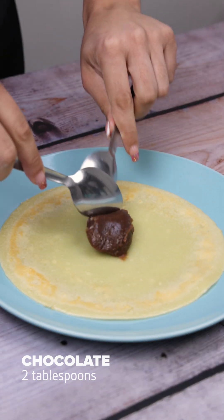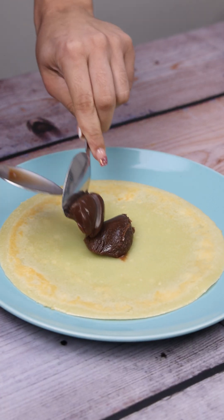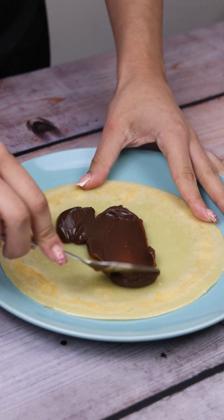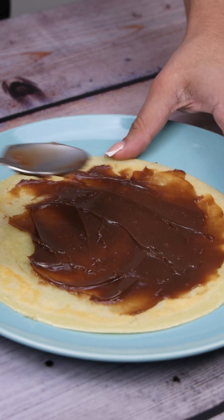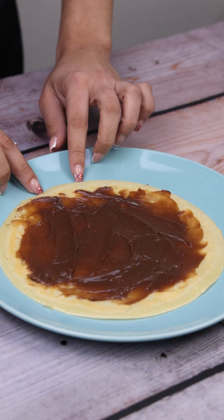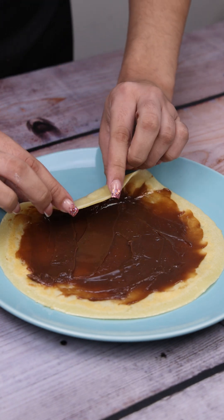With a spoon, I'm going to take the brigadeiro, which is already made, and spread it on each of them. And just roll it up and enjoy.